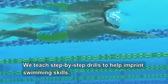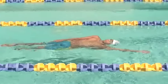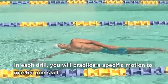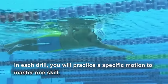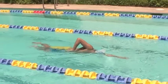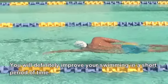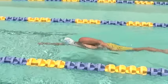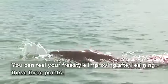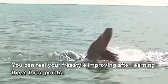We teach step-by-step drills to help imprint swimming skills. In each drill, you will practice a specific motion to master one skill. You will definitely improve your swimming in a short period of time. You can feel your freestyle improving after learning these three points.